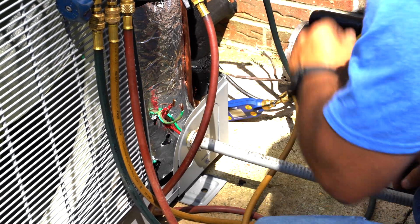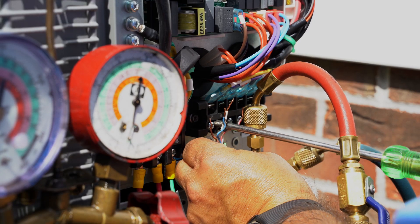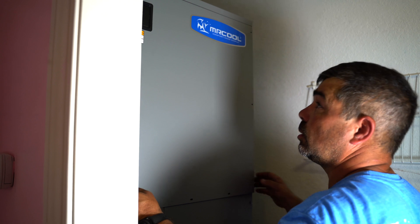We hooked up the wiring to the unit with the house's existing setup, then wired the thermostat to the outdoor condenser. We did the same thing with the indoor air handler.